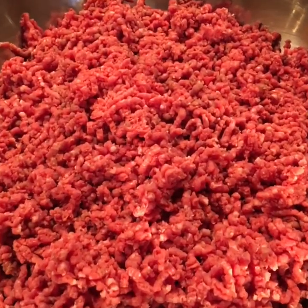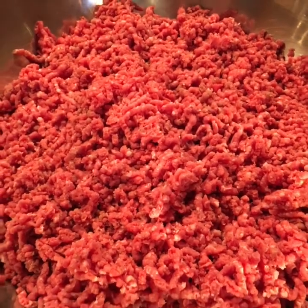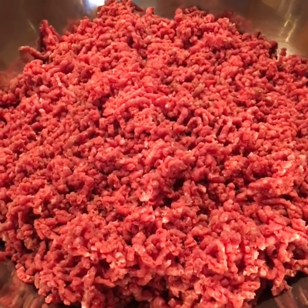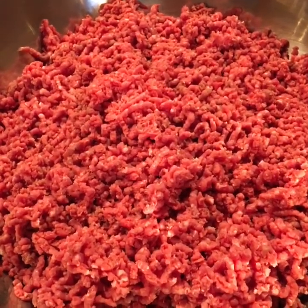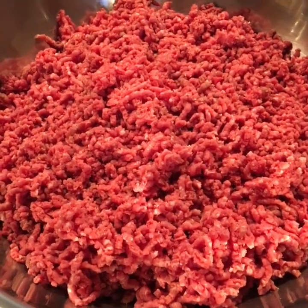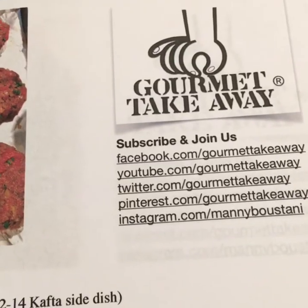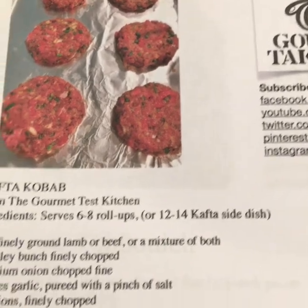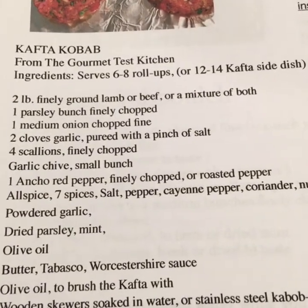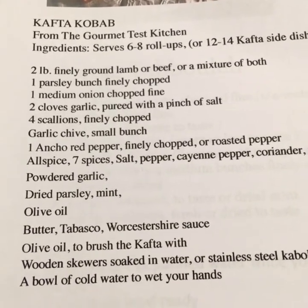Here we are — we prepared and ground the meat. Of course you can buy your meat from your butcher or supermarket already ground, like a hamburger-type grind. After grinding the meat, we're going to prepare all the other ingredients: parsley, onions, garlic, scallions, and peppers.